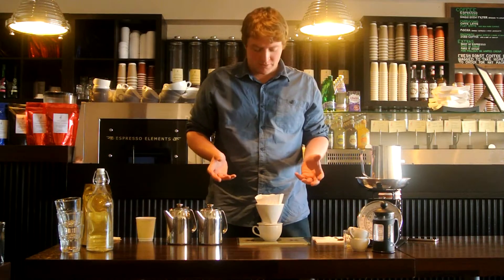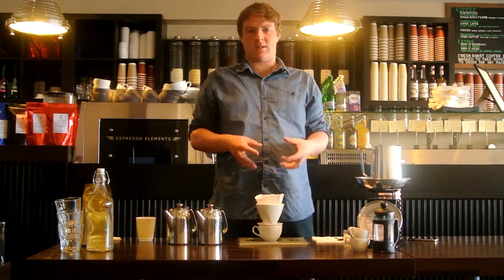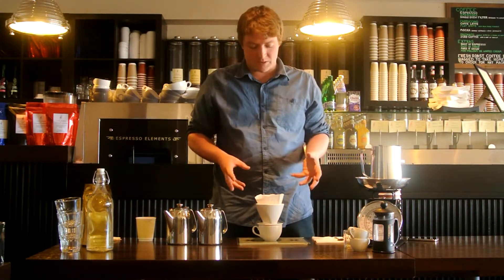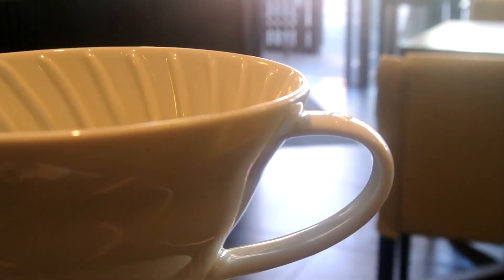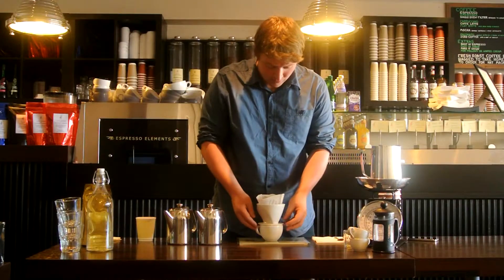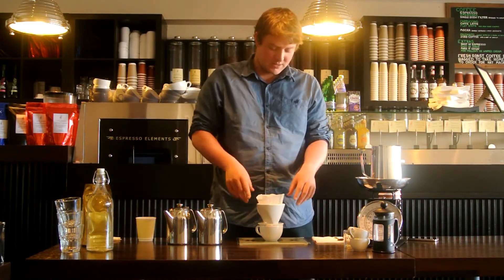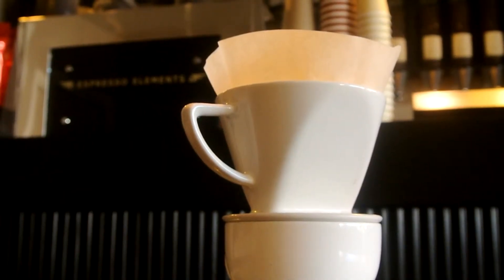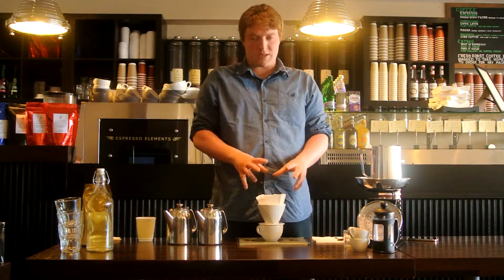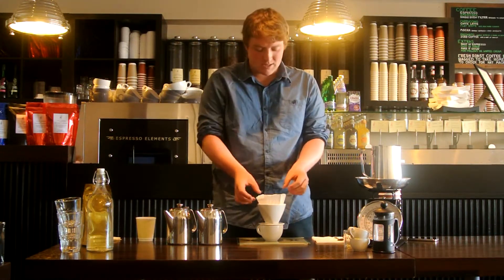Another way of making coffee simply and quickly at home is to use a single cup drip filter. In this case it's a Hario V60, but there are others you can use as well. What I've done here is I've taken a filter paper and placed it inside the V60, placed the V60 on top of the cup and then used some off the boil water just to rinse the paper, to get rid of some of the papery flavours and papery taste that you might get.